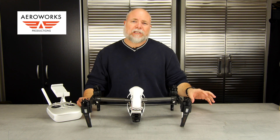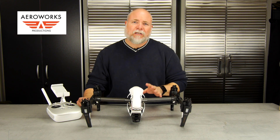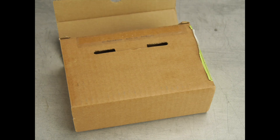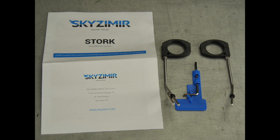We're going to go ahead and do a quick unboxing, show you the tools that you need and what you're going to need to do the installation. This product that we're going to introduce today is made by the Skysmere Corporation and it's called the Stork.